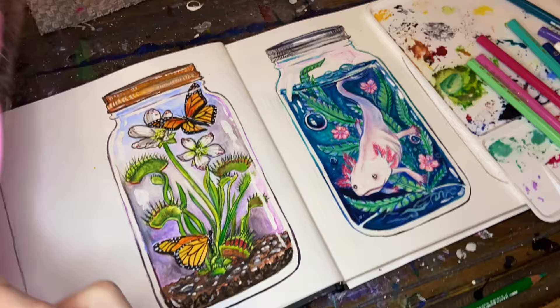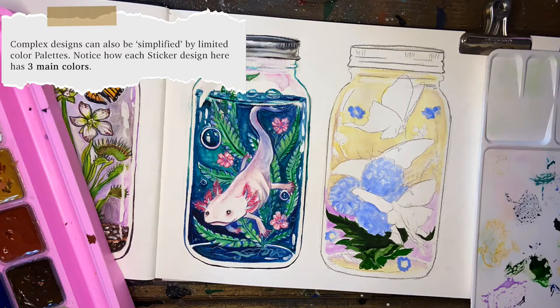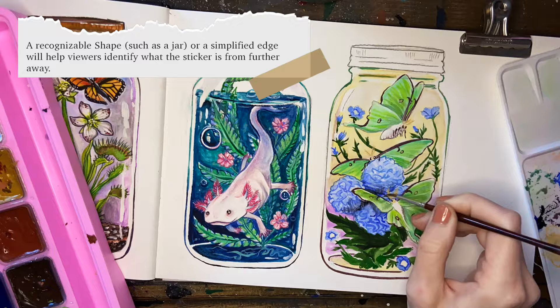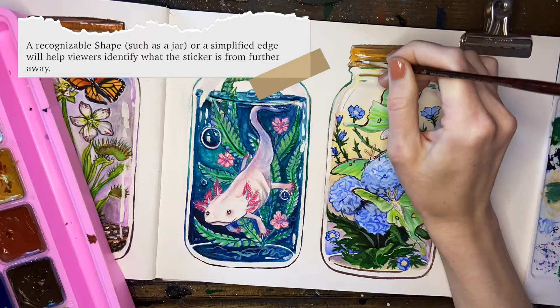My initial concept for these stickers was to have them be transparent so that you'd be able to see through parts of the jar. However, as I was painting them, with the white backgrounds they just looked so plain and kind of boring, so I actually opted for standard die-cut stickers.